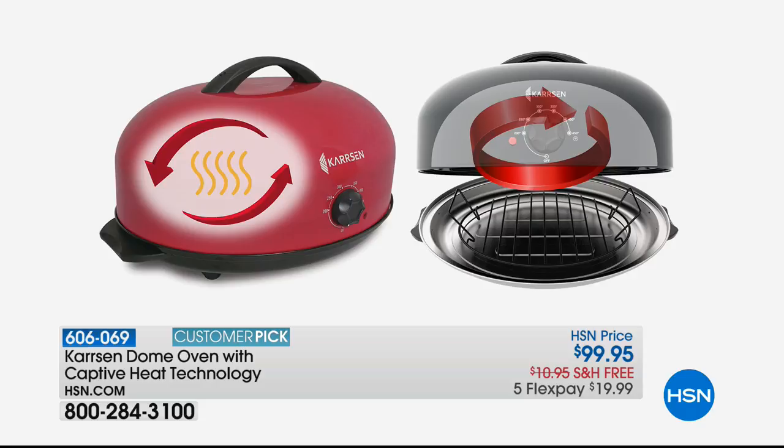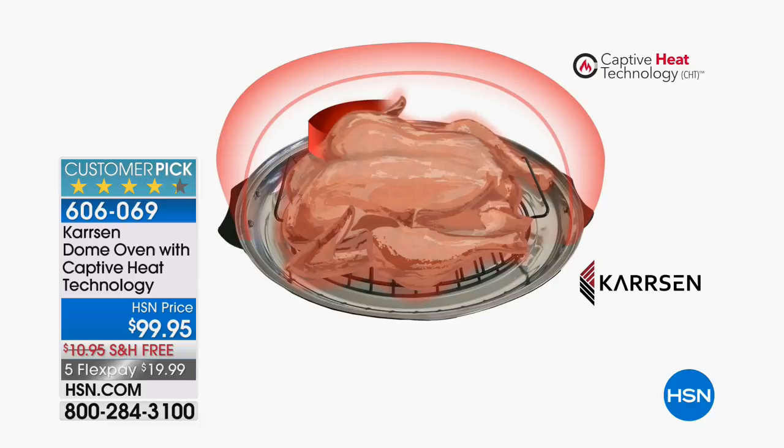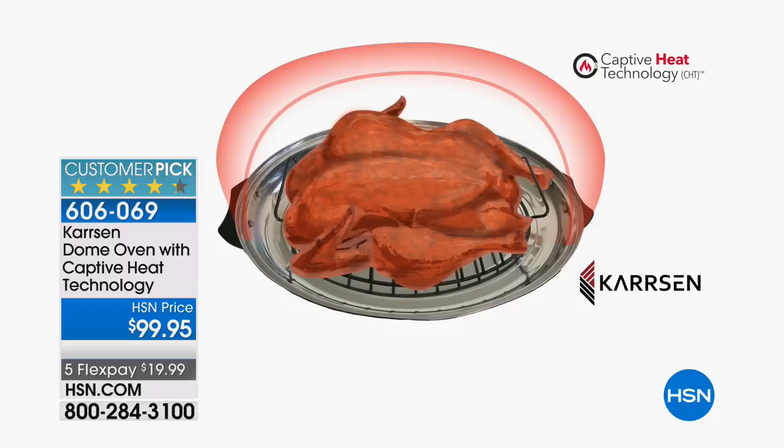That changes everything. We have been able to prove that this roaster will do a turkey 26% faster than any oven out there — and are you ready for this? — 52% faster than any roaster oven. It looks better, tastes better, and has a better texture. I've got a 14-pound turkey in here. One hour and 48 minutes. One hour and 48 minutes for a 14-pound turkey.